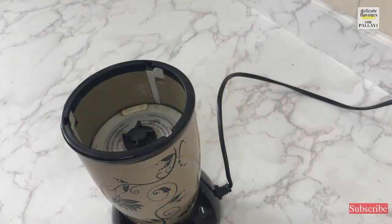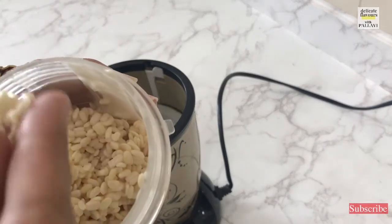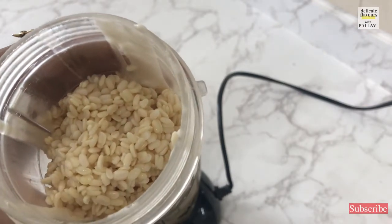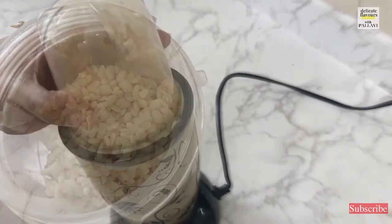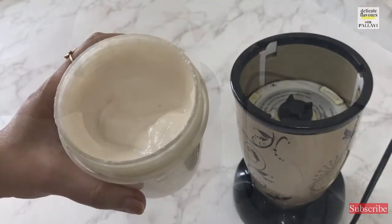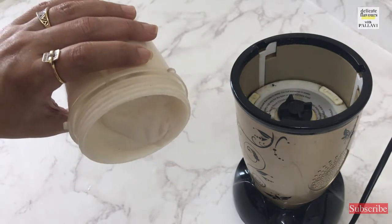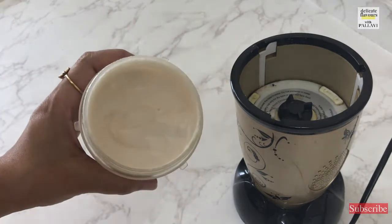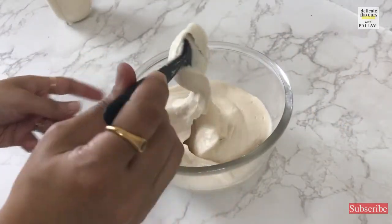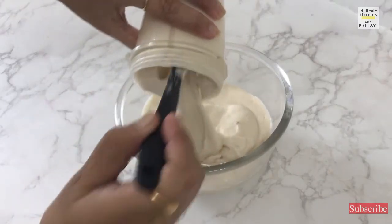Now proceed to the second step of the recipe — making the vadas. For that I have taken urad dal which I had soaked for 3-4 hours. It has become nice and soft. I will now run it in the blender with very little water. The vada batter is now ready and it looks pretty thick — you don't have to add a lot of water. I have already made one batch of batter, into which I am going to mix this fresh batch.